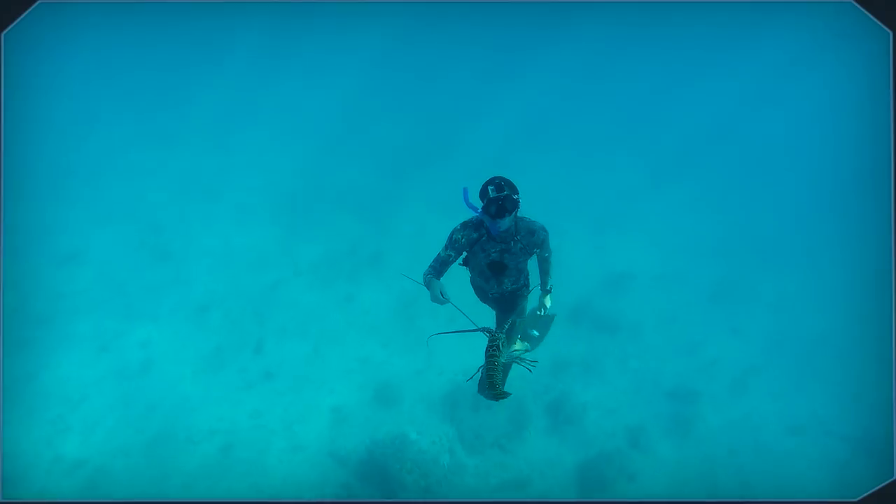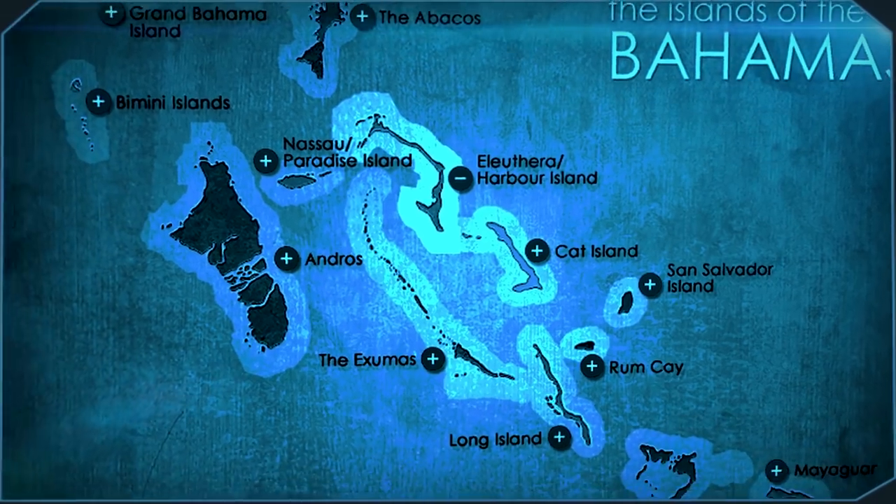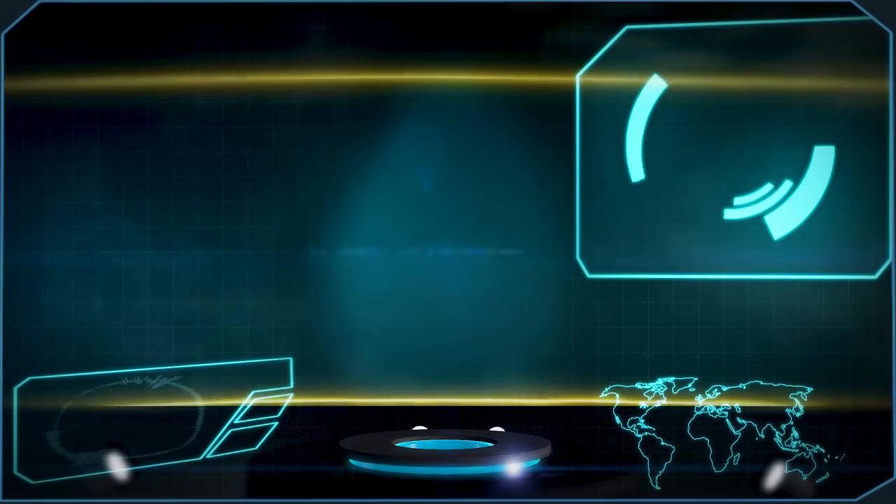How's it going guys? My name is Nick and I'm a professional waterman. Today we're diving in the Barrie Islands off the coast of the Bahamas. The water temperature is pretty warm at around 82 degrees.